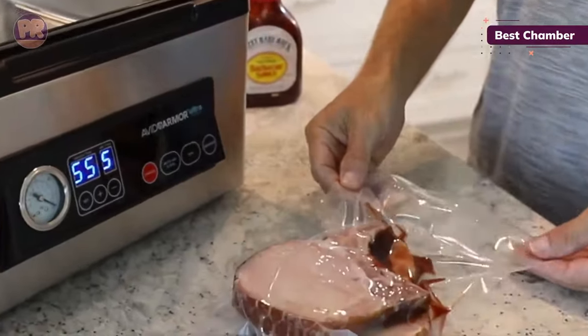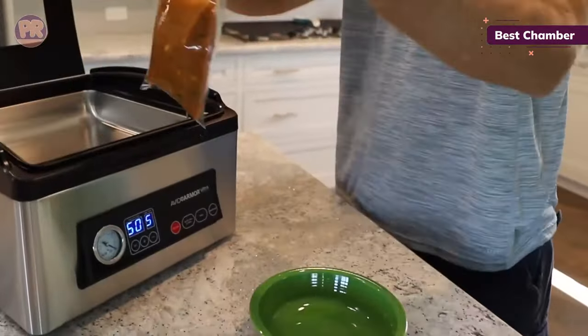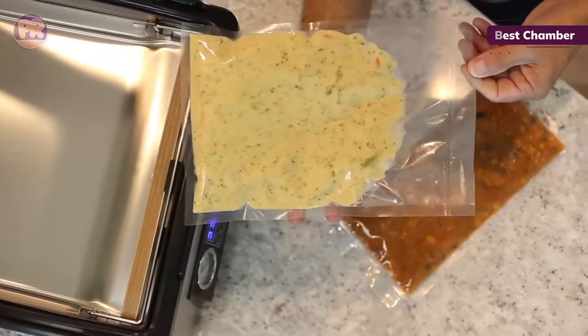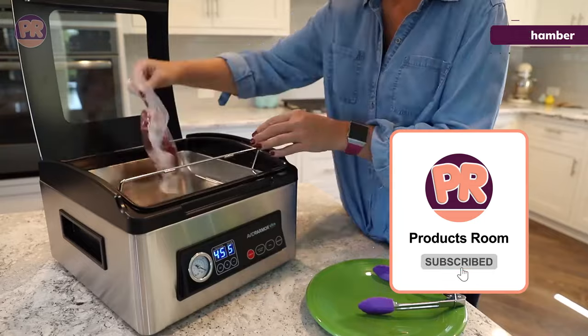All that said, there is a learning curve to this chamber model, and it is rather bulky, so it's not ideal for small kitchens. We were also a bit disappointed that an accessory hose for jars and canisters wasn't included.